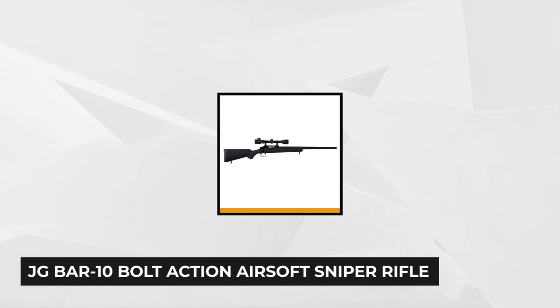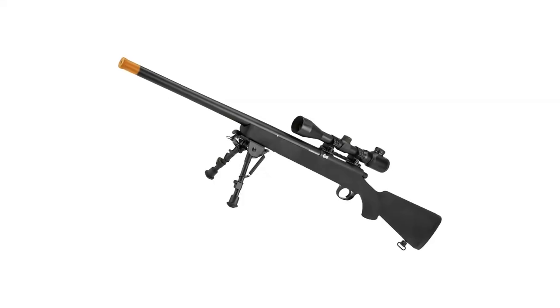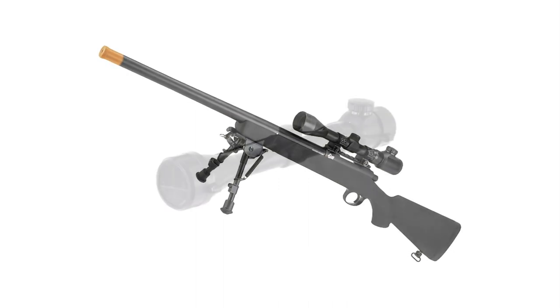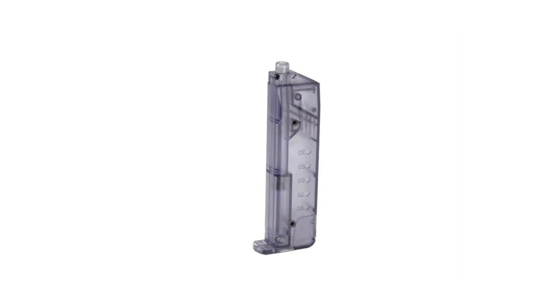The fourth item on our list is the JG BAR-10 bolt-action airsoft sniper rifle with a 3-9x40 scope. If you're a beginner when it comes to sniping, this powerful but highly affordable sniper rifle is worth considering. A realistic replica made of lightweight but hard-wearing polymer material, with a full metal one-piece inner and outer barrel, this rifle is a perfect partner in your next airsoft battle. Being spring-powered removes the need to charge any battery or gas, and the long full metal barrel ensures power and accuracy are above par.